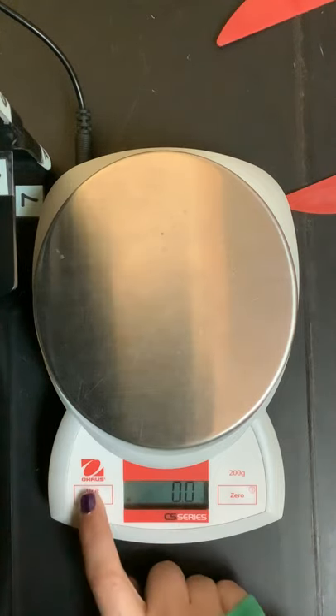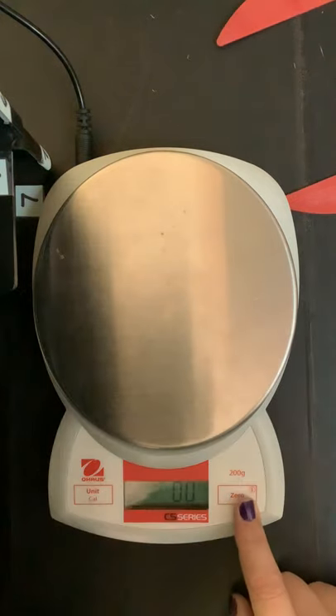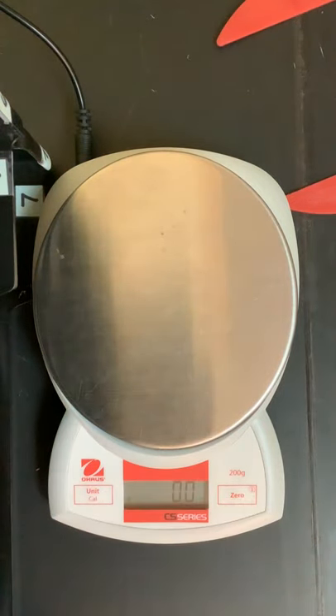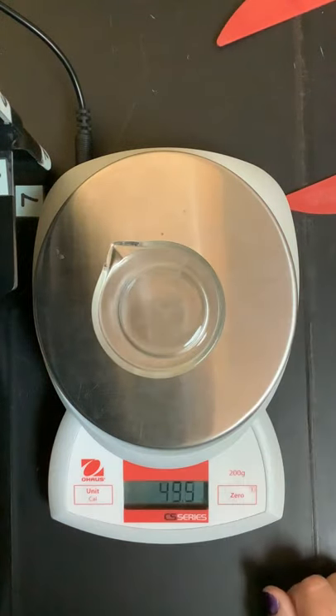If they want to change the unit, I always want it to be in grams. When I go to measure something, I make sure it's zeroed and then I put the thing on there. The mass of this small beaker is 49.6 grams.